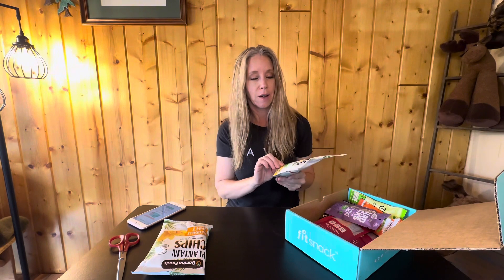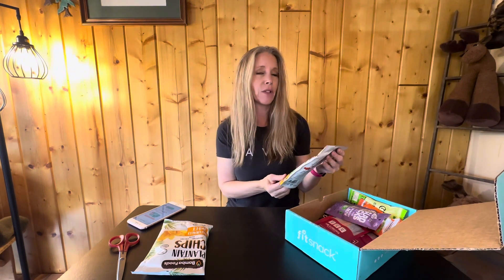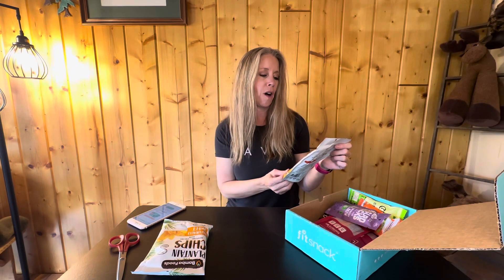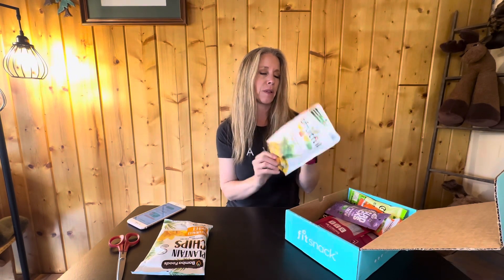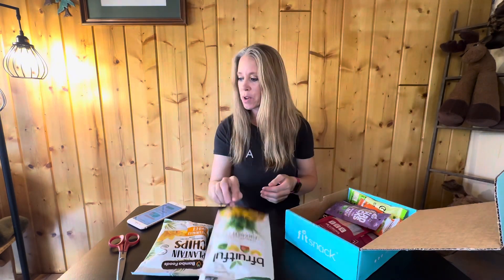Next is Be Fruitful all-natural freeze-dried pineapples. I love pineapples — it's funny because when I was growing up I wasn't a pineapple person. My mom used to put pineapple on ham at Easter and it grossed me out. I came to love pineapple as an adult. These are crunchy, and I think they're going to be really good.